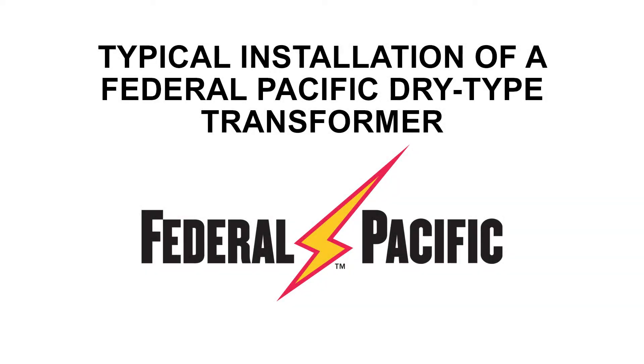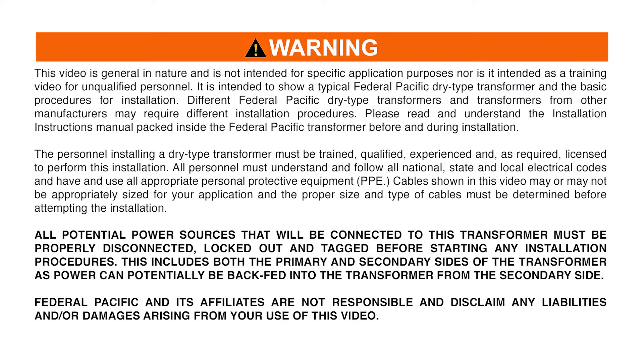Typical installation of a Federal Pacific Dry Type Transformer. This video is general in nature and is not intended for specific application purposes, nor is it intended as a training video for unqualified personnel. It is intended to show a typical Federal Pacific Dry Type Transformer and the basic procedures for installation.